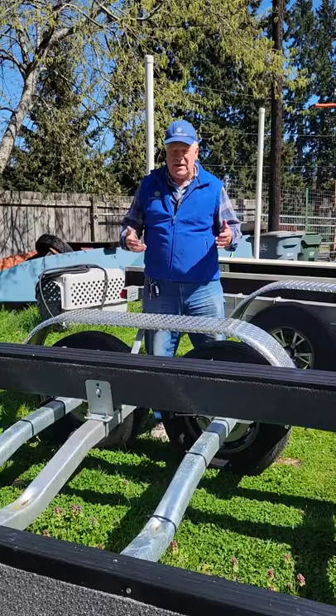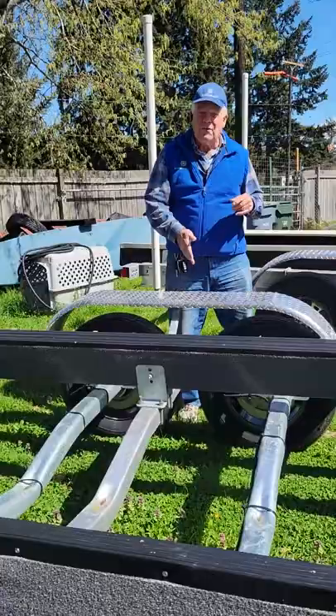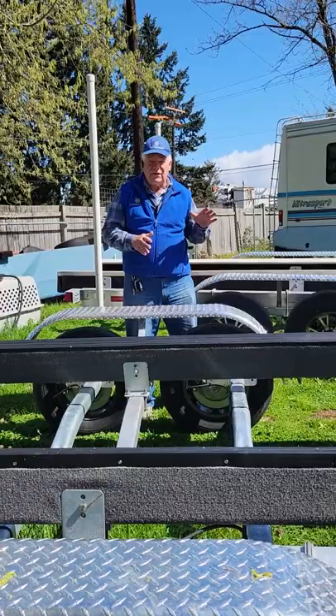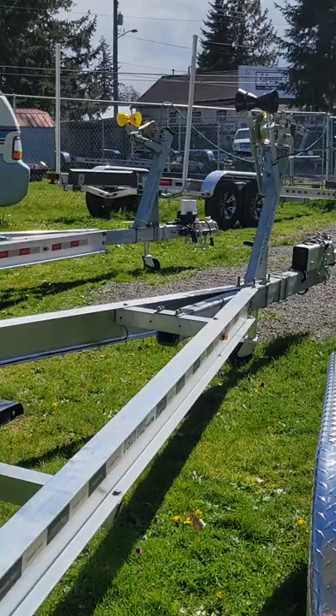The first step in fitting your boat to the trailer is lining up the boat with the center of the two axles — or the center axle on a three-axle trailer. You want to line up the boat with that because it's going to be your balance point and that's going to determine how much tongue weight you have. Don't drive it up to that roller yet, because we don't want it to touch that roller.